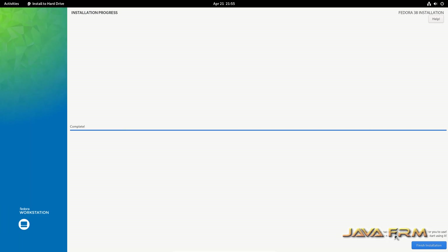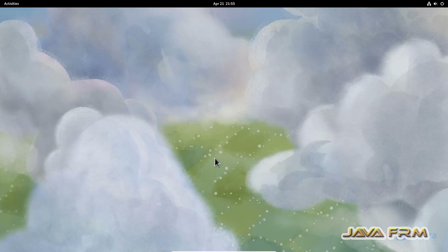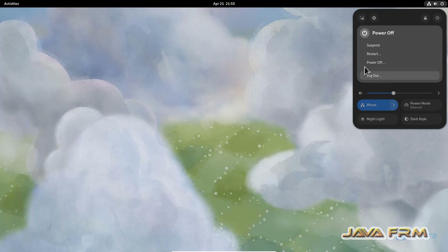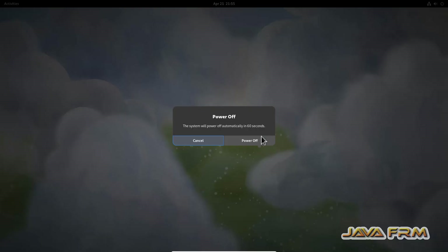Fedora 38 Workstation has installed successfully. Click 'Finish Installation'. Now I am powering off the virtual machine.